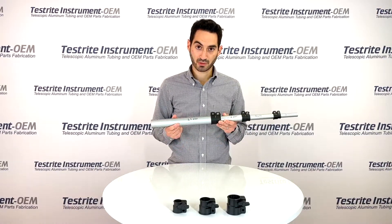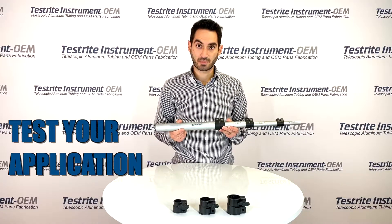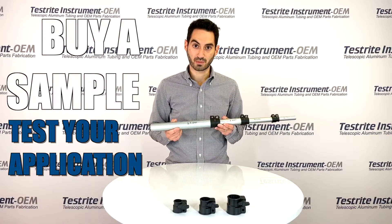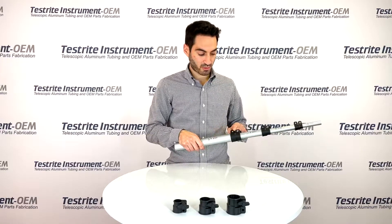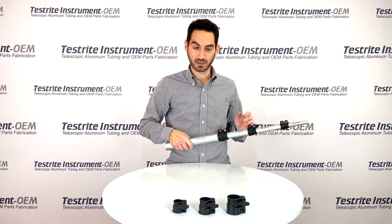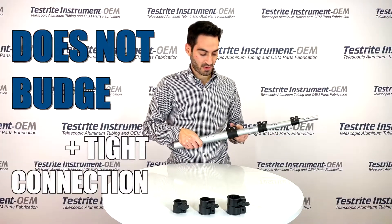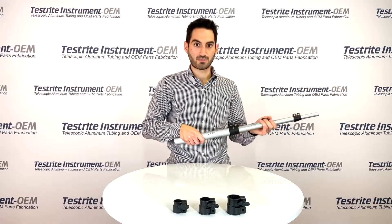These particular tubes are purchased at Home Depot. We would always recommend testing your application — buy a sample, make sure it works in your application before you go into production. As an example, with my 1¼ to 1 EMT, I can push pretty hard — these things are not budging, it's quite a tight connection. By loosening a few turns on my lock, all of a sudden it slides beautifully.